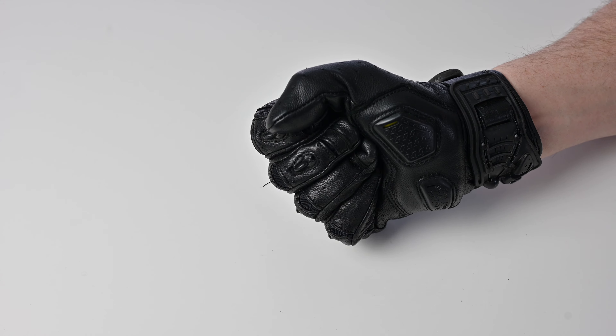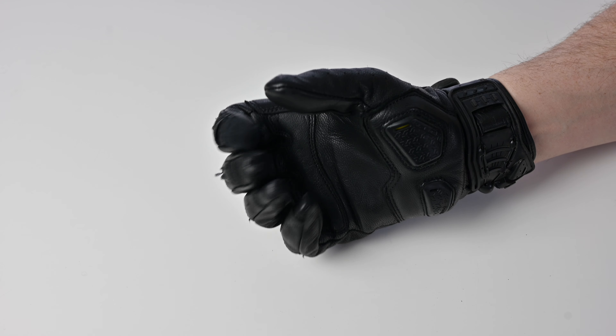These gloves also have touchscreen-sensitive fingertips on the index fingers. One other thing I forgot to mention - we've seen aniline cowhide and deerskin in the other gloves, but the NOX Ulcer Mark 2s are 100% goatskin.